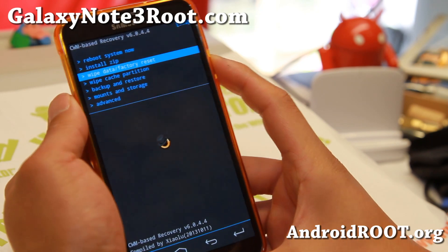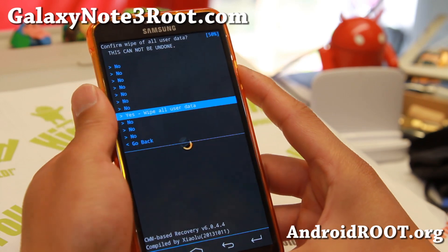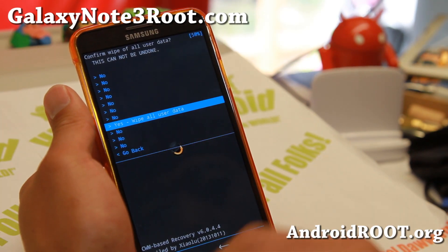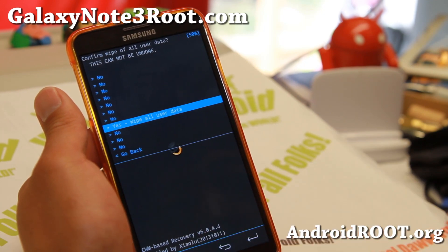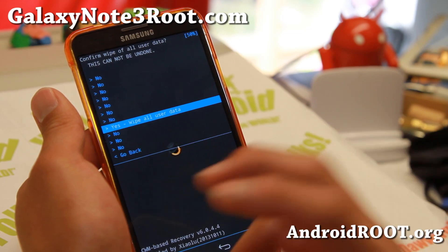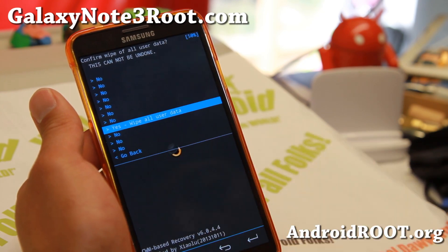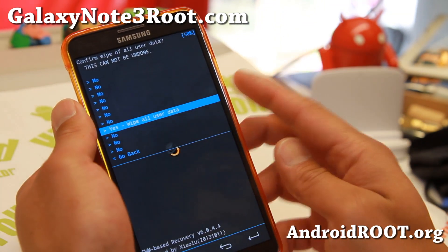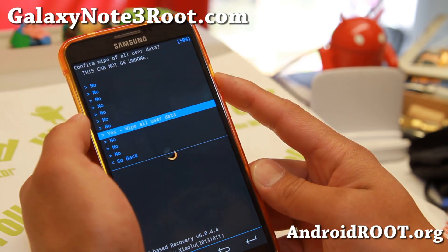We're going to go ahead and go to wipe data factory reset and hit the power button. Say yes, wipe all user data. Now this will erase everything — your settings, your apps — so definitely make a backup of all your apps using Titanium Backup app. If you need to back up your SMS text messages, use an SMS backup app; there are a bunch of them. They'll save it to your internal storage or SD card. This won't erase contents of your internal storage, such as your photos and videos — it just erases your settings and apps.